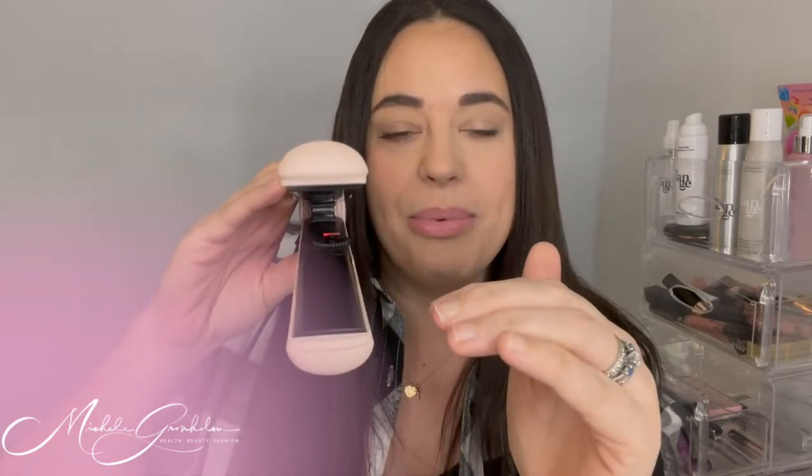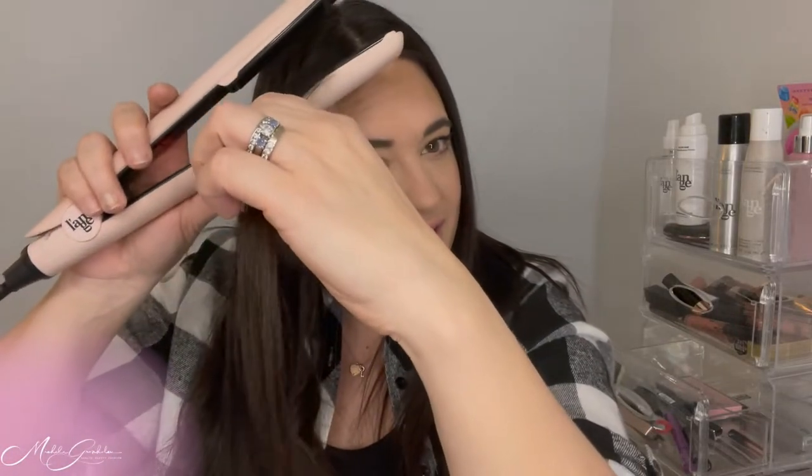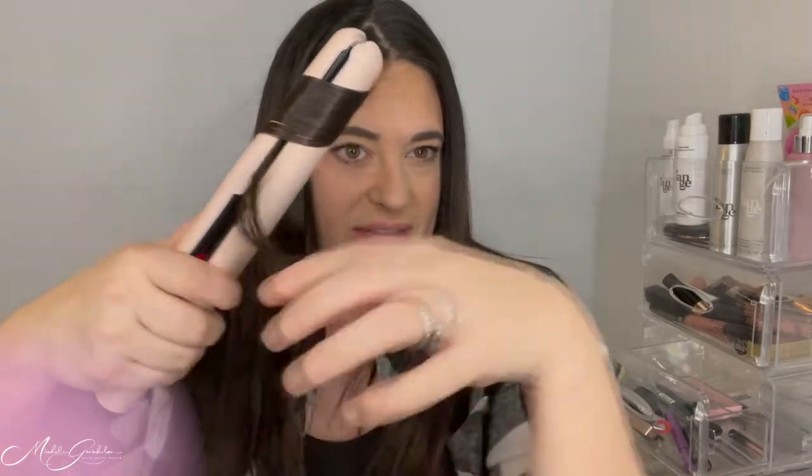The last thing I want to show you is how to make a curl with a flat iron. I love this Lace Ceramic for it — it has one-inch floating ceramic plates and rounded edges, which makes it super simple to curl as well as straighten. Take a small section of hair, clamp it, and twirl, just keep going until you get to the end. Boom — look at how beautiful that is! It is so easy to curl your hair with a flat iron, especially one with rounded edges.